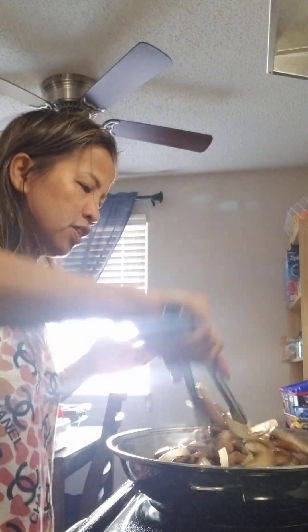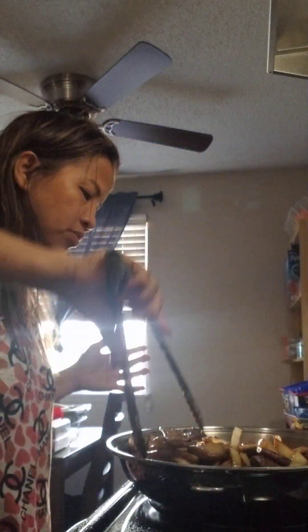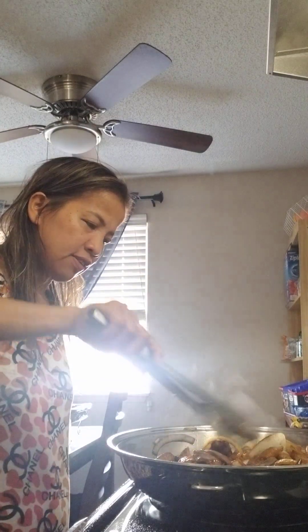Mix everything together so the lemon flavor is absorbed along with the soy sauce. If you want, you can add a little water too. Let it simmer for about five minutes and it should be cooked. I'm going to add just a little bit of water. It's almost done — how yummy is that!